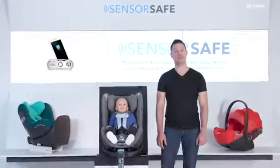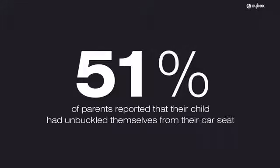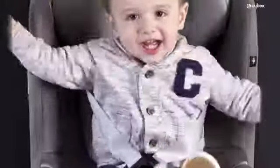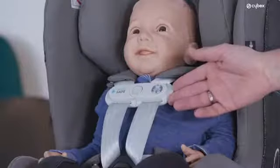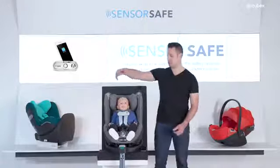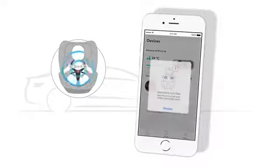Did you know that according to a study by the University of Yale, 51% of parents reported that their child had unbuckled themselves from the car seat? And many more are likely to slip out of the seat's safety harness. The SensorSafe clip, attached to the harness system at chest height, prevents your child from slipping out of the safety harness. And in case your child manages to open the clip, you will be instantly alerted via push notification on your smartphone.